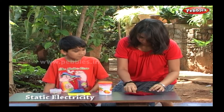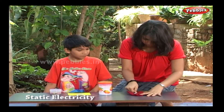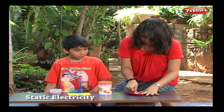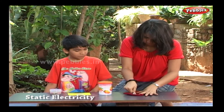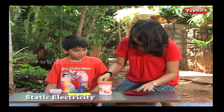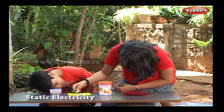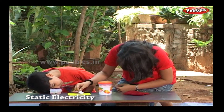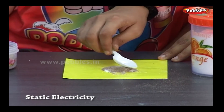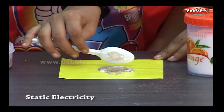Now rub the plastic spoon over the woolen cloth. Take the spoon slowly near the mixture — slowly. And yes, the pepper granules are attracted towards the spoon.